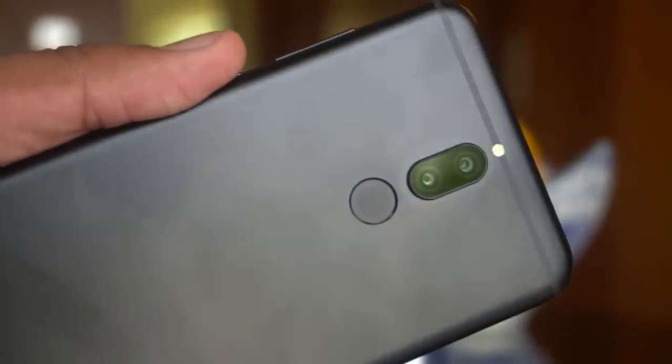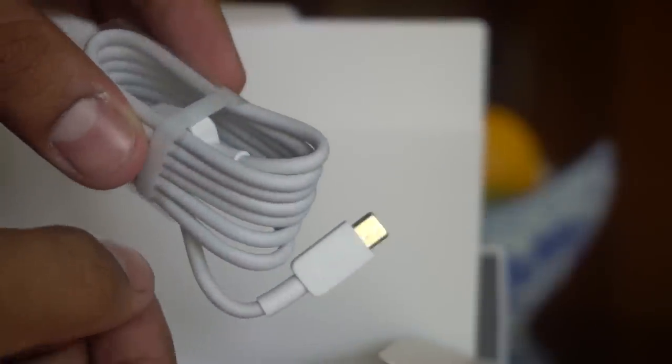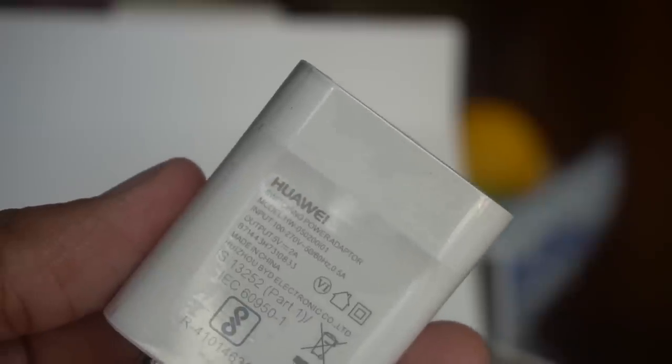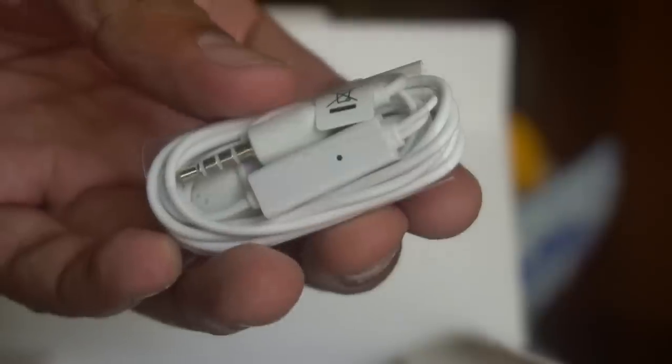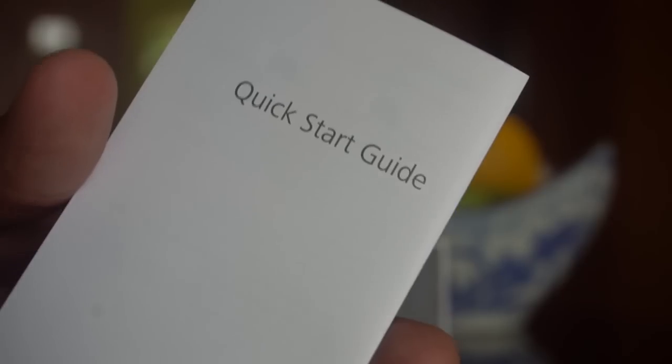This is the SIM ejector pin that you see on the box package itself, and there's a micro USB cable to connect to the computer or to the charger. This is the travel adapter, and these are the basic earphones with a microphone.